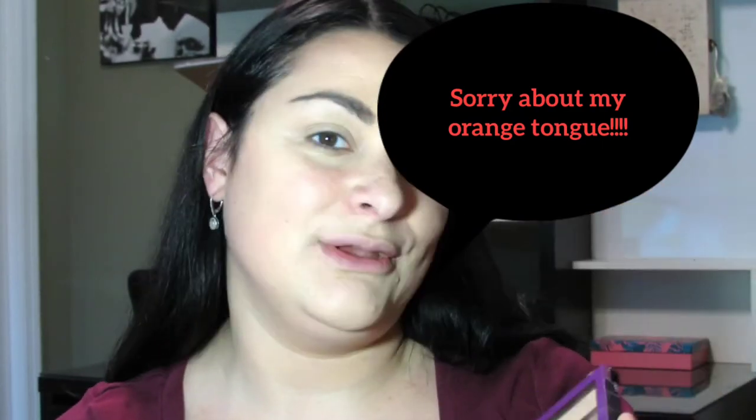Hi everyone, welcome back to my channel, Shimmer Simply. Today I am going to be using the Soda Pop palette from Maybelline and I'm going to try the three looks on the back. And you're going to tell me which one you like best.